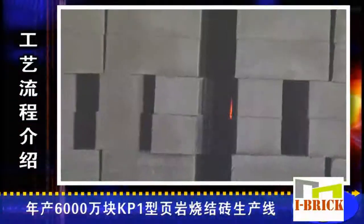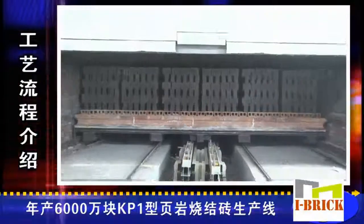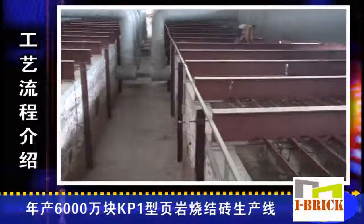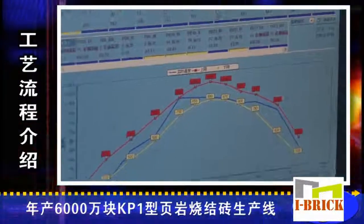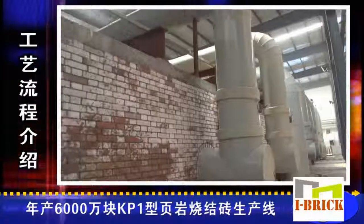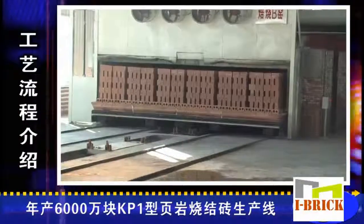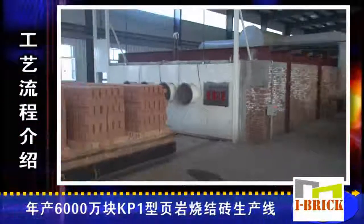To monitor the firing kiln and drying kiln, thermocouples are installed to detect temperatures. The detected data is displayed on the computer in the central control room. Workers adjust fan delivery by operating the transducer, thus changing the temperature in the kiln to ensure the quality of the bricks.